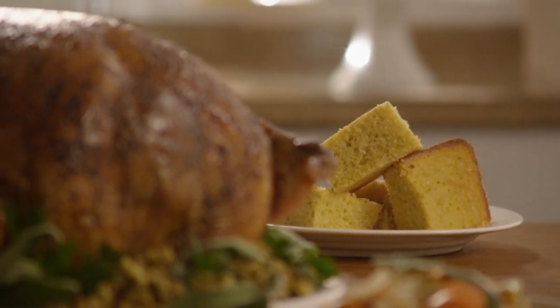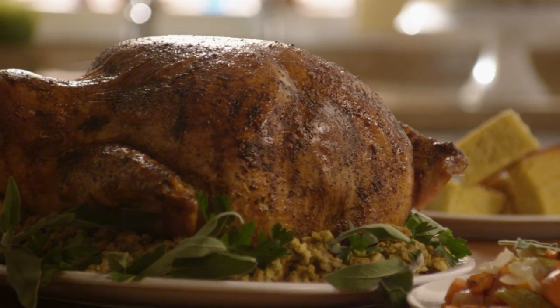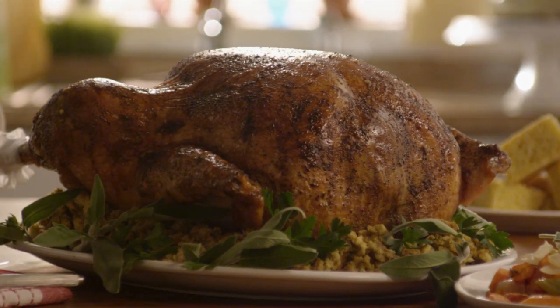Cook the turkey as you like, but keep in mind that brined turkeys cook 20 to 30 minutes faster, so watch the temperature gauge closely near the end.